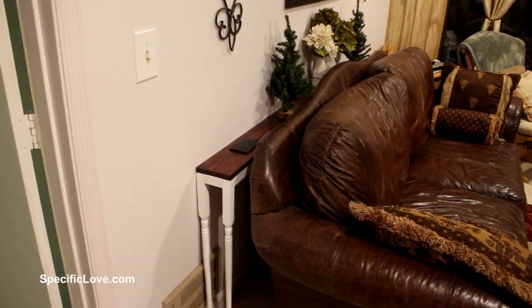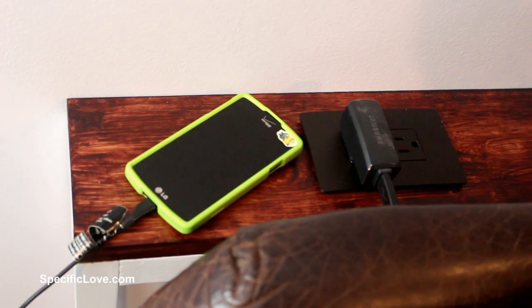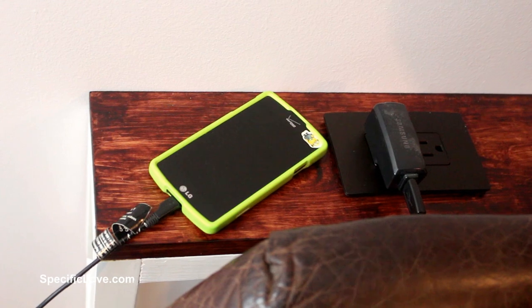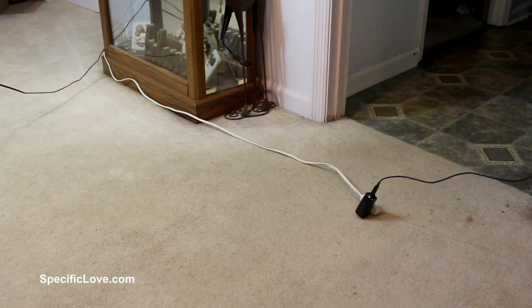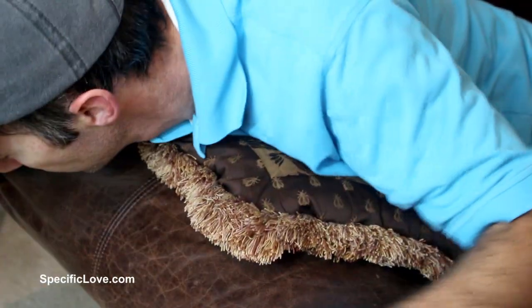After giving it some time to dry, it was positioned behind the sofa and decorated nicely. The outlets also made it much easier to plug up electronics and possibly add a lamp in the future. This will also prevent needing those dangerous extension cords when relaxing with your phone on the sofa.